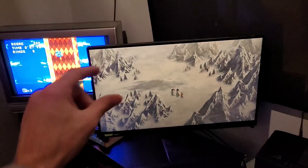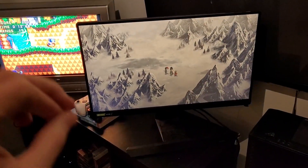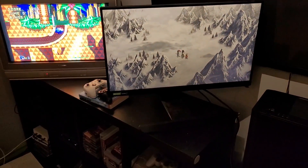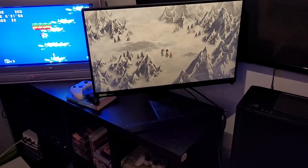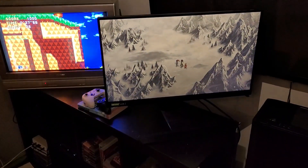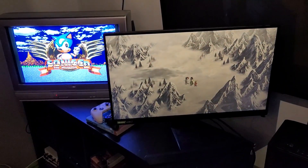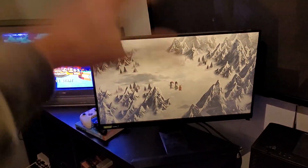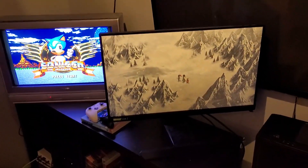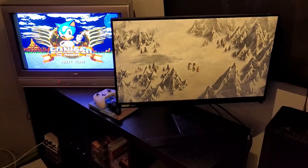LG OLED — I feel like their 2021 model had the best implementation, because any game you could get to a locked 60 fps could run their version called rolling scan, which works slightly differently than how an LED does black frame insertion. I just wanted to put this out there because I feel like not enough people talk about black frame insertion and how well it cleans up motion. It could even be helpful if you're scrolling and reading a lot. Just keep in mind it won't help with 30 fps content — you need to be at a locked 120 or it simply won't work.